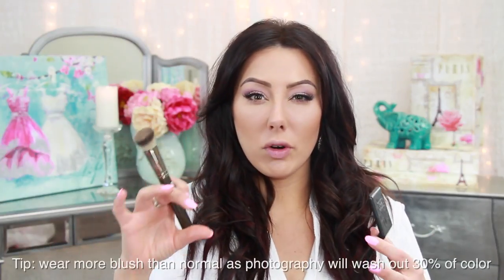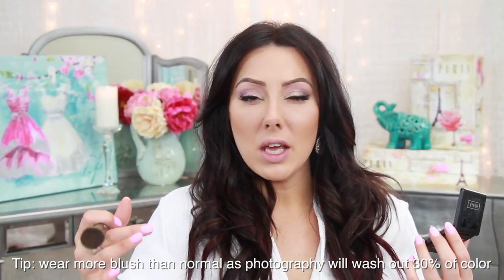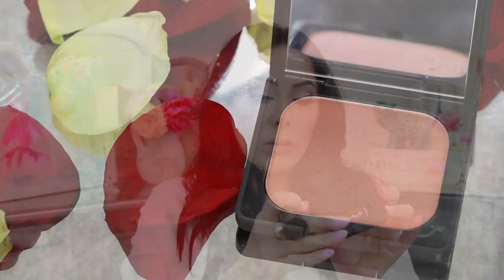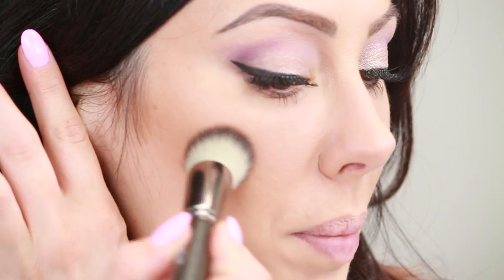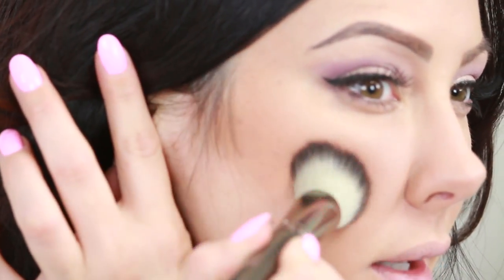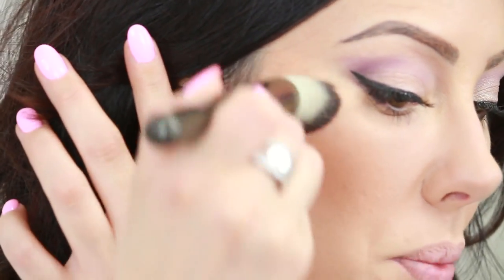Now go in with a blush. If you have fair skin, go for a peach blush; medium to dark skin, go for a rosy; dark skin, go for a medium pink or fuchsia — something close to your skin color but a little brighter. I'm using the Kat Von D Blush in Wish. Apply it just above the contour powder, leaving the top of the cheekbones blank for highlight. Don't go too overboard — just a little bit of blush.